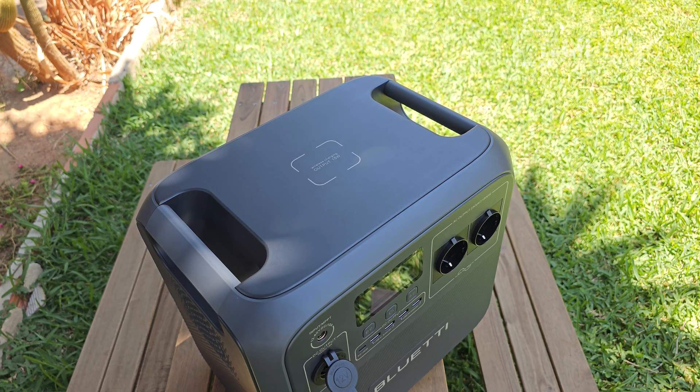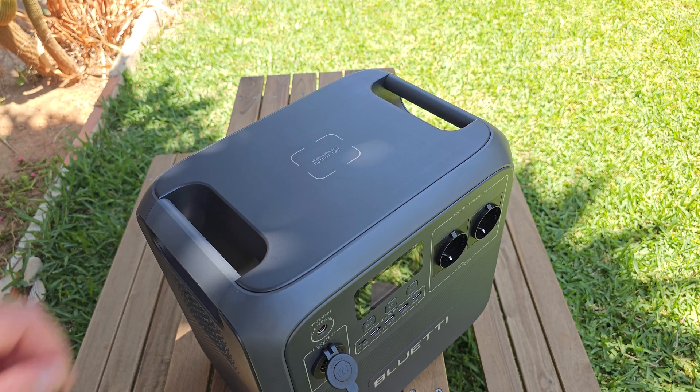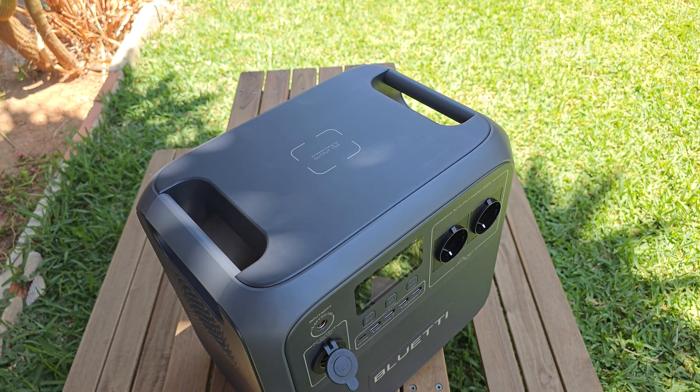This is becoming rare nowadays — so many portable battery stations are lacking it — but it's great to see a Qi wireless standard charging pad here. The maximum output is 15 watts.